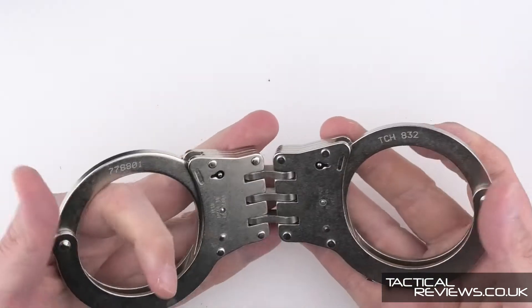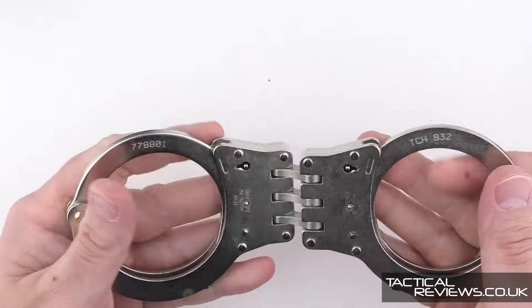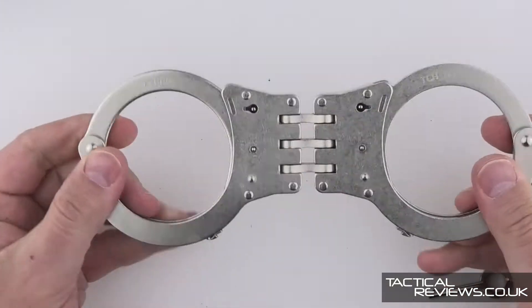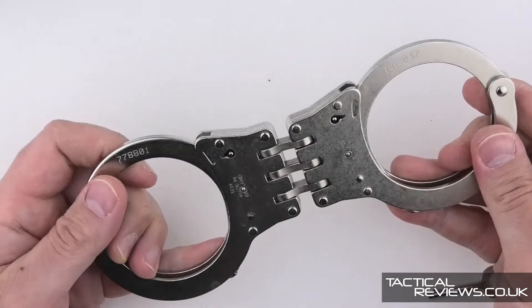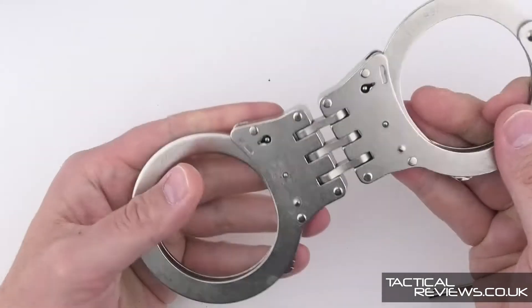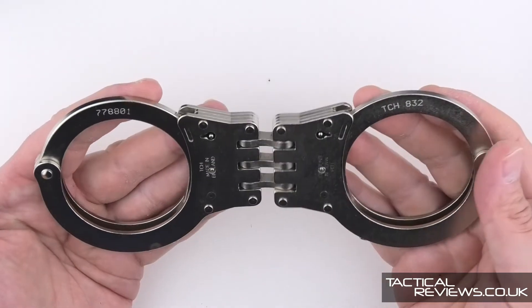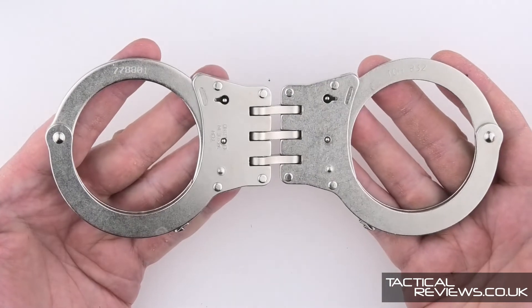By introducing the hinge rather than the chain, you gain quite a lot of stability. These are the 832, which is the standard hinged model.